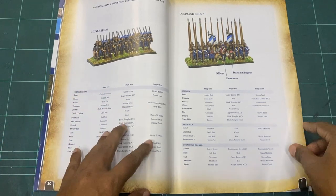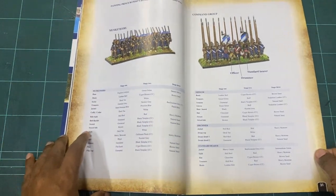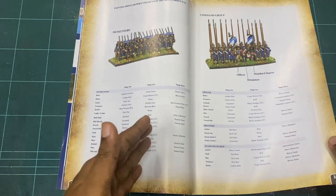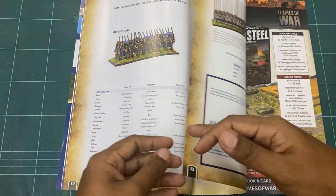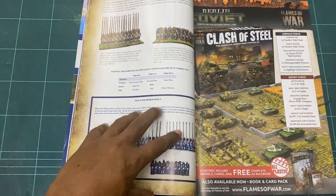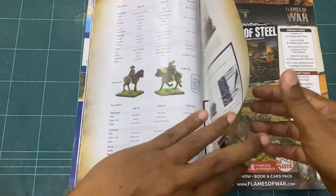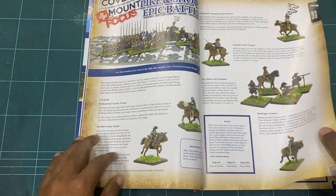Of all the sample paint jobs and hints and tips given, this looks like the best issue of all. They even have a 'Pick Your Primer Wisely' section, and it covers all the figures you get in the magazine. Definitely a plus — well done.